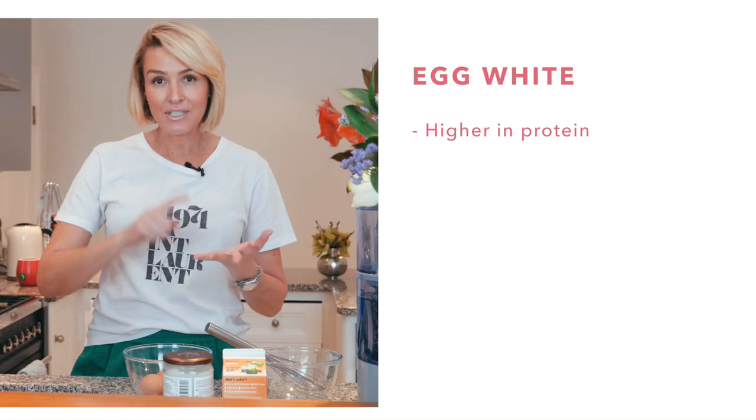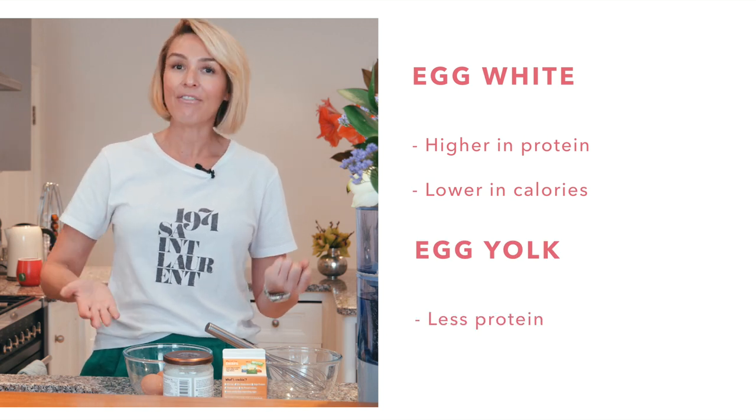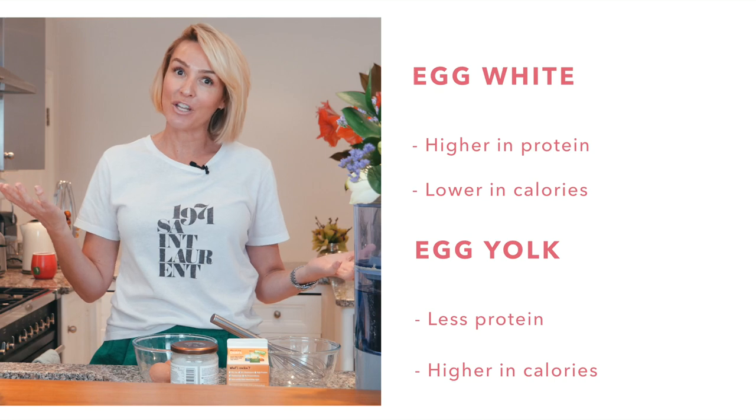I'm going to try an egg white wrap — it should look pretty much like a crepe or an omelet, egg white only. And then I'm going to do one with the yolk. Egg white is high in protein, low in calories. With the yolk, it's less protein, funnily enough, and higher in calories. So it depends what you're looking for.